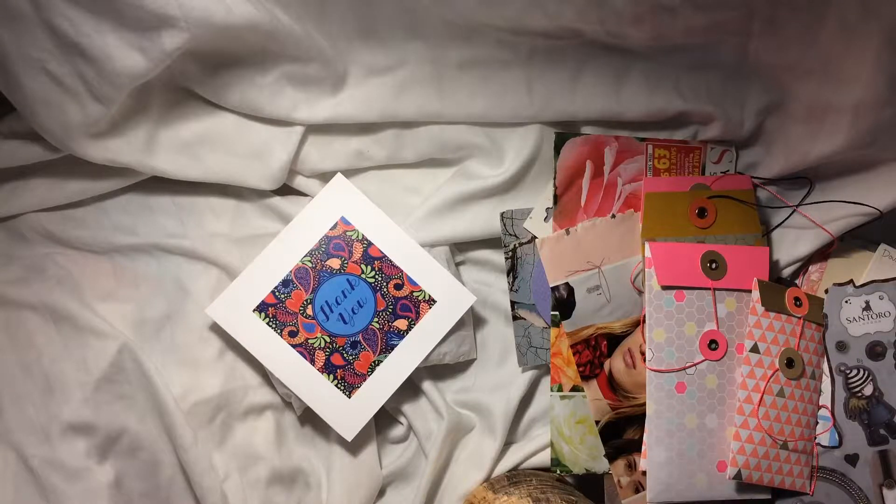Hi everybody, it's Tina here from Hummingbird Tales. I hope you're all well. Today I'm doing a video share with you.